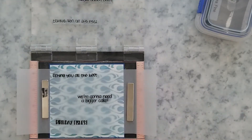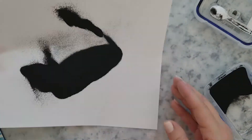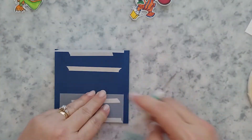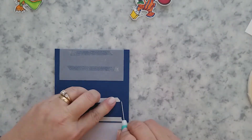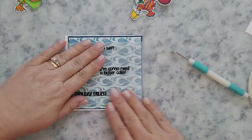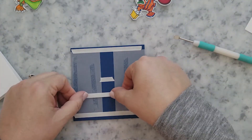Once the embossing powder cools, I'm going to wrap it around blue cardstock with our stenciled background and use tarot tape to hold it in place. I love using vellum on cards — I like the way it softens things up and adds a fun touch. Then I'm just going to adhere it to the card base using tarot tape on the back.